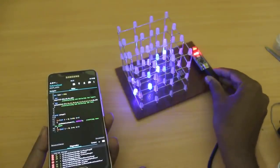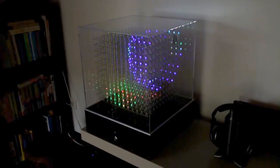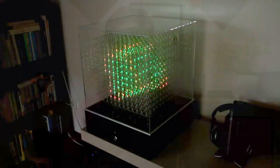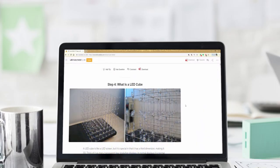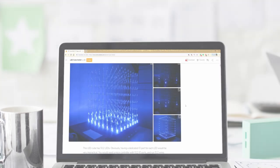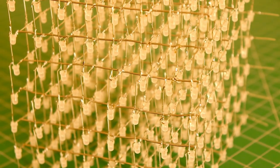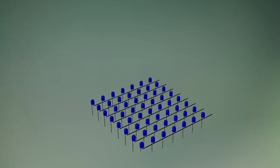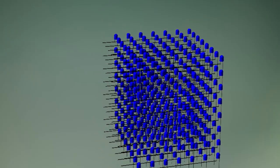A lot of people around the world have already constructed such cubes using colored LED lights in various sizes. Though I would like to construct an RGB LED cube, I think I will start with a simple one-color LED cube to gain some experience. I was super impressed and inspired by Char's project from Instructables — you should check it out if you get the time. I'm going to construct an 8x8x8 LED cube, which is 8 rows, 8 columns, and 8 layers of LEDs — that's 512 LEDs in all.